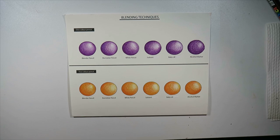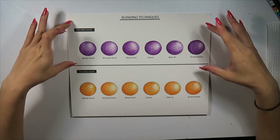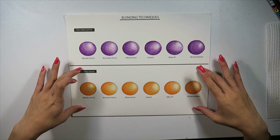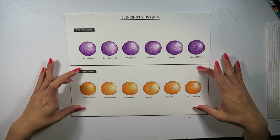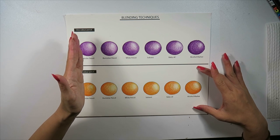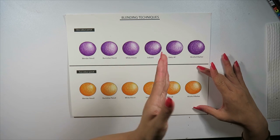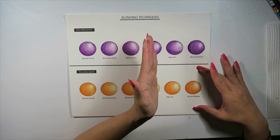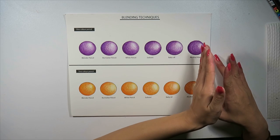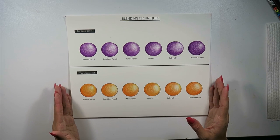I've done my shading. I've basically done a one-color pencil on the top row and a two-color pencil on the bottom row, which is a combination of a warm yellow and an orange. The first column will be the blender pencil, the second column will be the burnisher pencil, the third column will be the white pencil, the fourth column will be a solvent, the fifth column will be baby oil, and the last column will be alcohol markers.